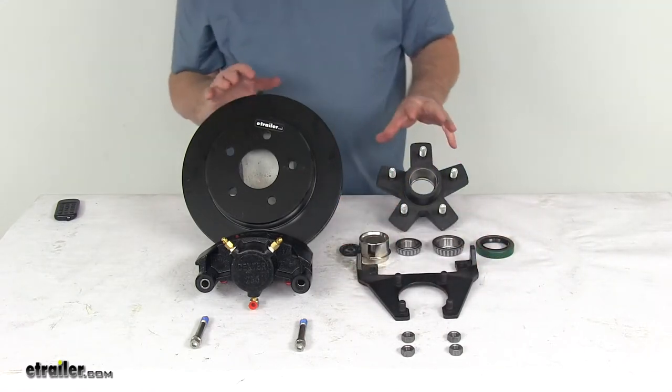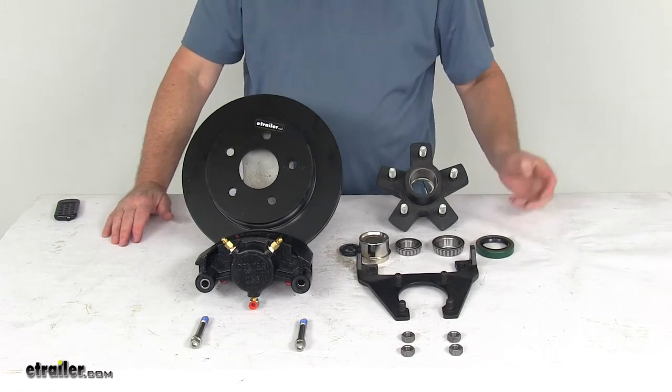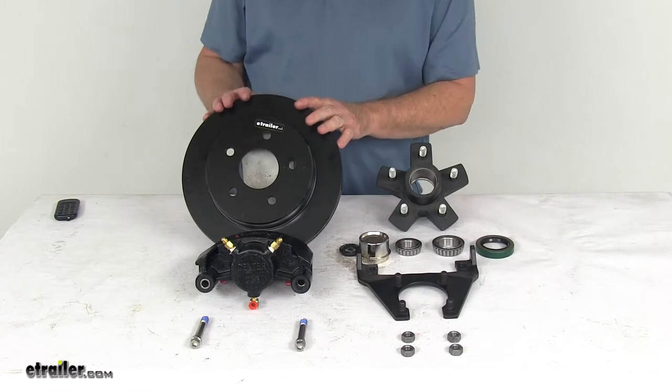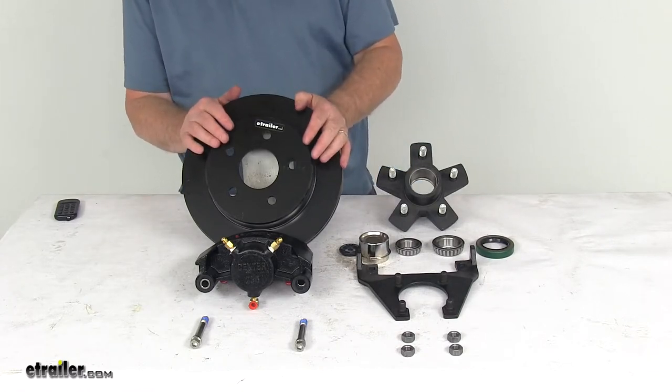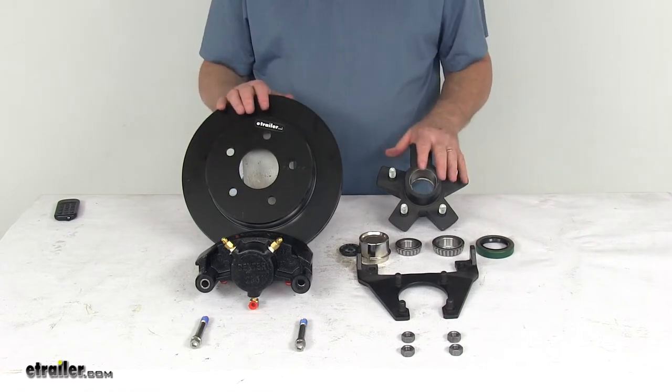To install this, you'll require a hydraulic brake actuator and brake lines, which are required for the brakes to be activated. We do sell those separately on our website. Those parts will require a PSI rating of at least 1600 PSI. These parts are made in the USA.